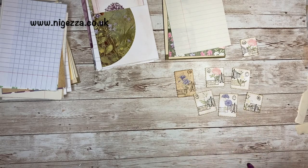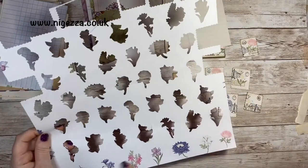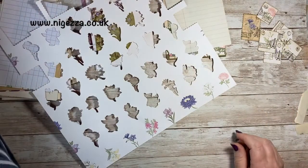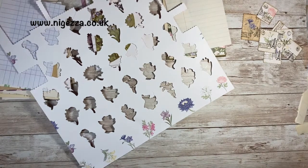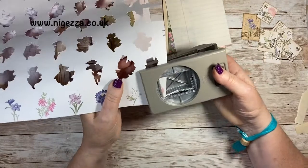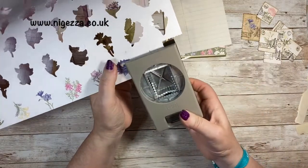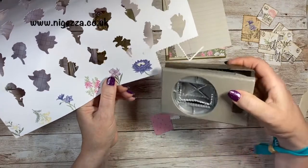I use the offcuts from what I scan and cut. I don't like wasting things — so that was the sheet that I scan and cut the small flowers from. There were these partial ones around the edges — you can see that's where I took them from. So I can make stamps out of this. I took my rectangle postage stamp punch and just went along the bottom to see which stamps I could use.